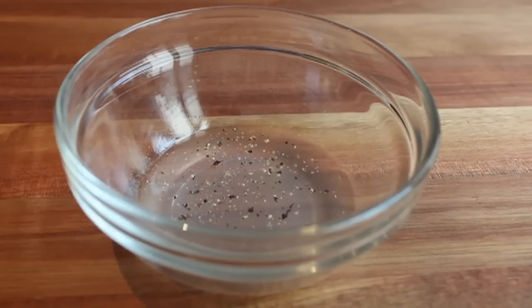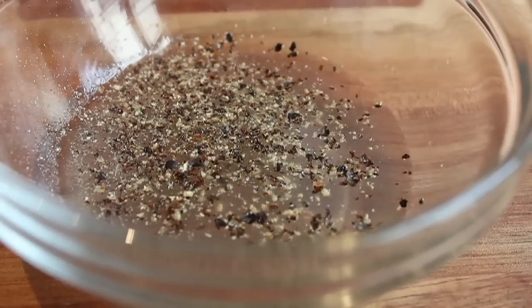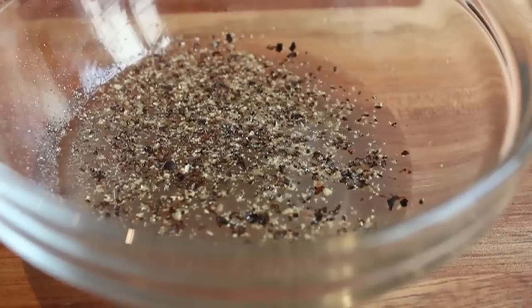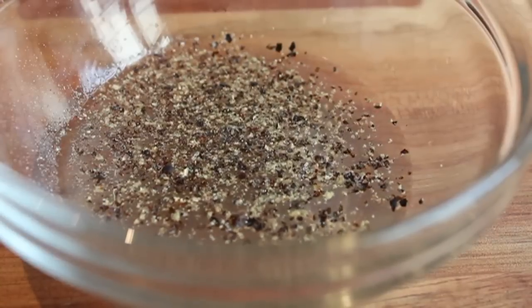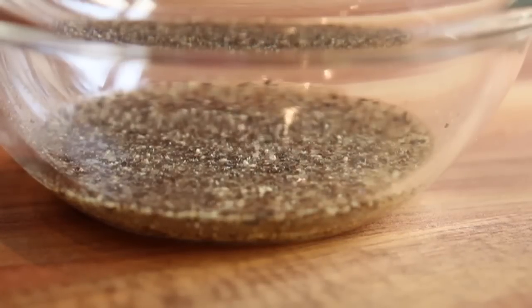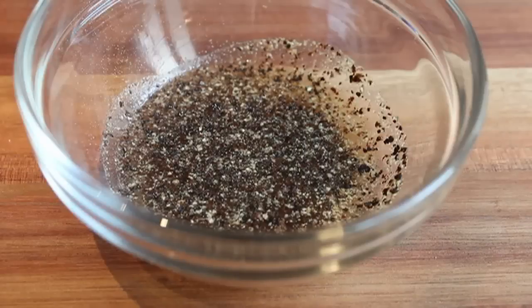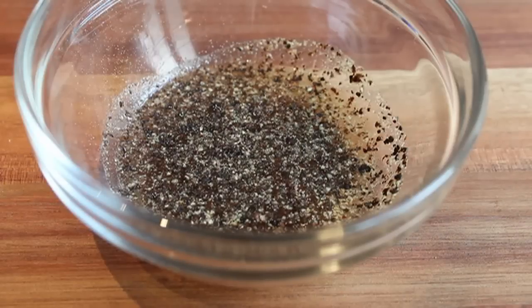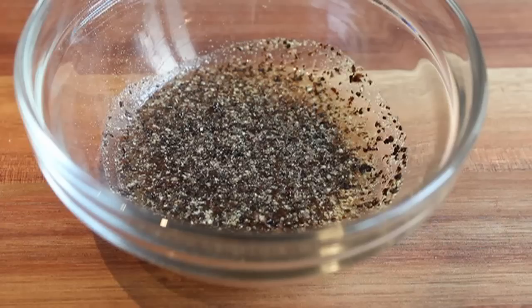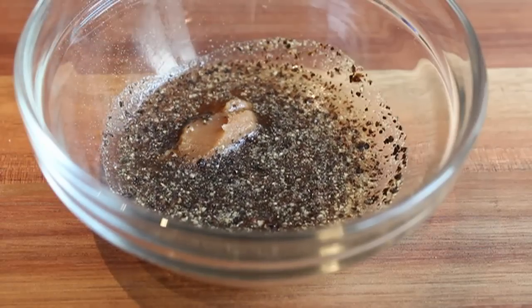I started out by grinding a whole bunch of black pepper into some lemon juice. While I was doing this I realized that watching black pepper be ground into lemon juice is not that exciting — I changed camera angles a few times but it was still very boring. In fact, the only thing more tedious would be listening to someone describe how boring grinding black pepper into lemon juice is.